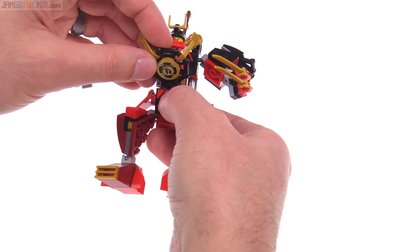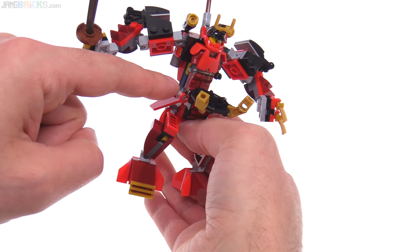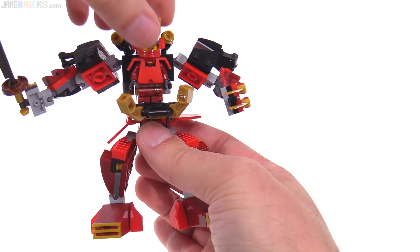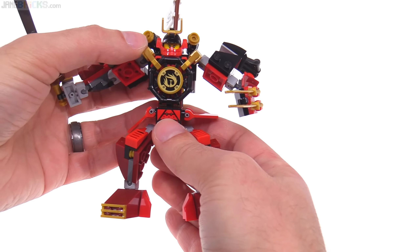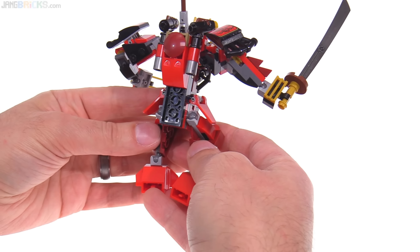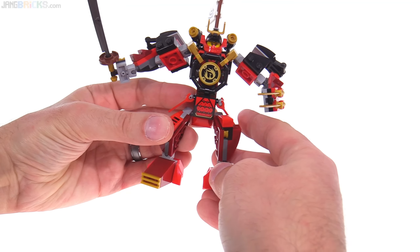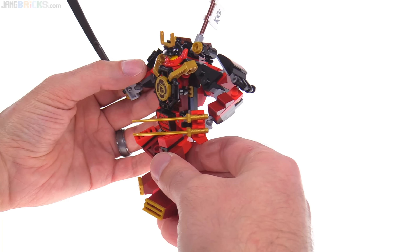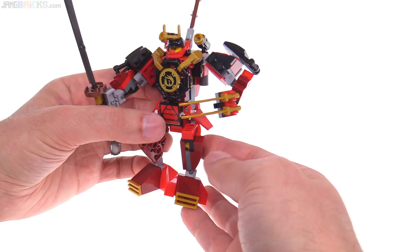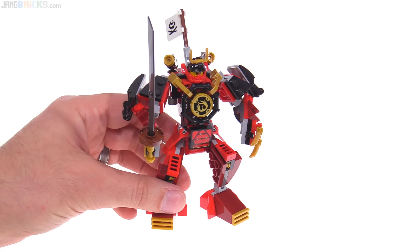These swords are just regular katanas in gold, so Samurai X herself can use those. She's just attached with two studs down at the feet — that is probably the weakest thing on this entire model; it's so easy to attach and detach. I just wish the cage was held in a little bit more securely. Otherwise this is not a failure of a mech — this is actually a pretty good one, especially for its size, designed to be easy to build just following regular instructions, no super crazy building techniques, no rubber bands, no friction attachments. It's pretty good and it's legit.